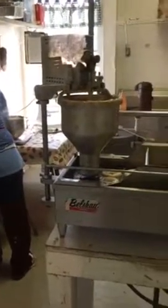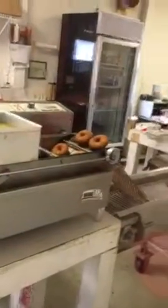Then they get fried in there, they go up the conveyor belt, down and across there to the metal wheel. The metal wheel, as my mom is about to show you.